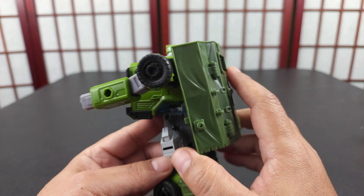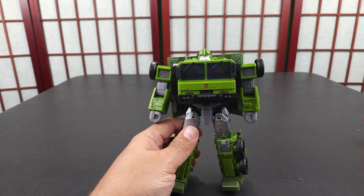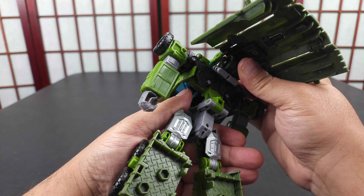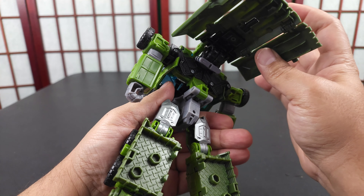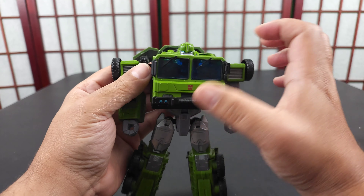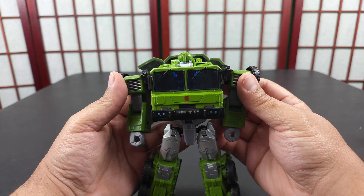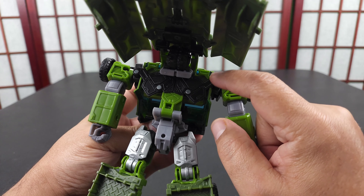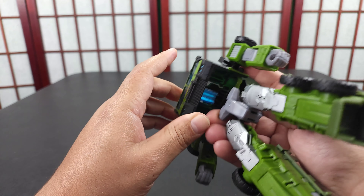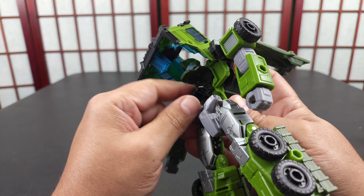The back is not terrible even with the backpack. Actually, the backpack makes it look kind of cleaner because it is a little hollow up in here. Let's get this thing transformed. Lift this up a little bit right here — he has pegs right here but you gotta kind of bend them outwards to get them out. The cab kind of keeps all this centered, so after you pull the cab out, you can get to all of this. You can push his head down.